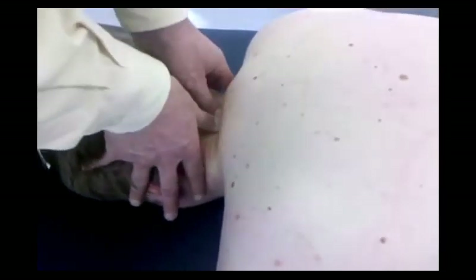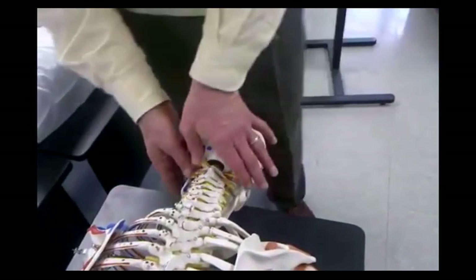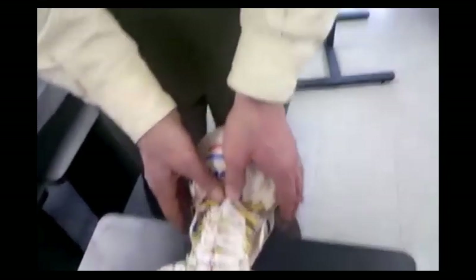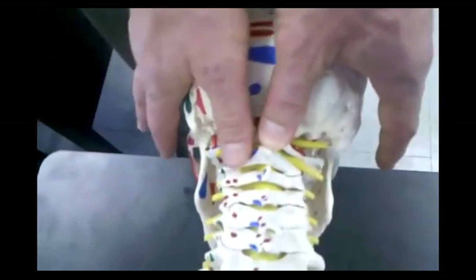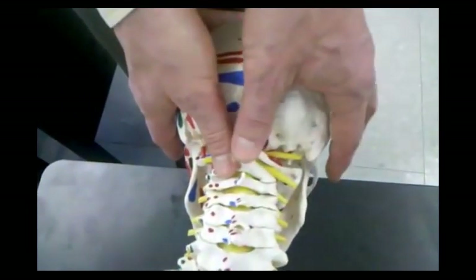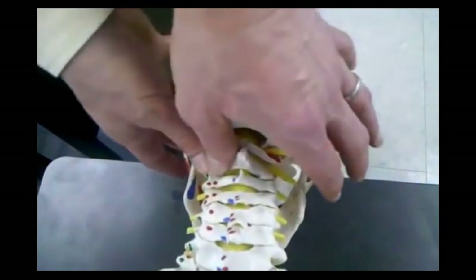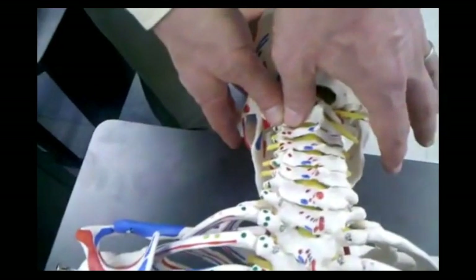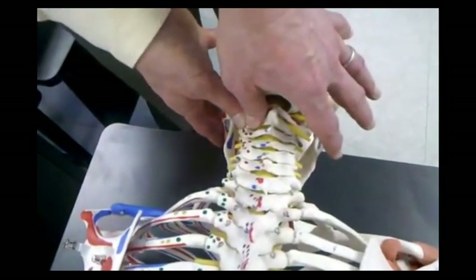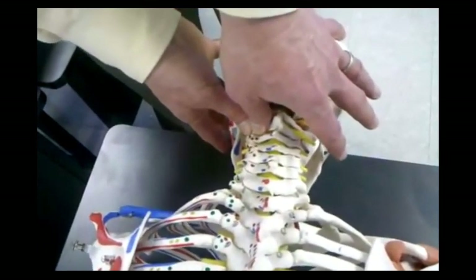I'm going to show you a unilateral PA. For the unilateral PA, what I do is I find my spinous process — usually about a thumb width away from that spinous process is going to be on that articular pillar, right where I want to be. This is called a posterior-anterior unilateral vertebral pressure, and I stay with both of my thumbs over that area.